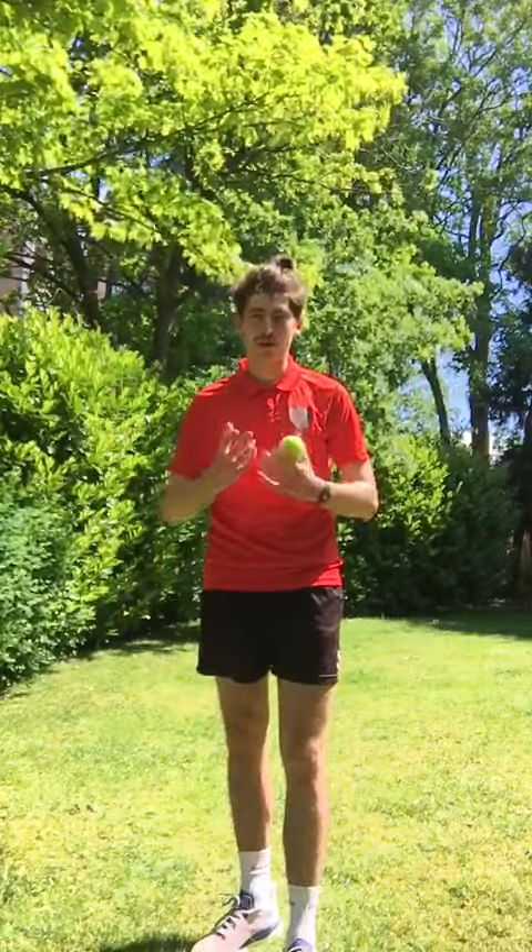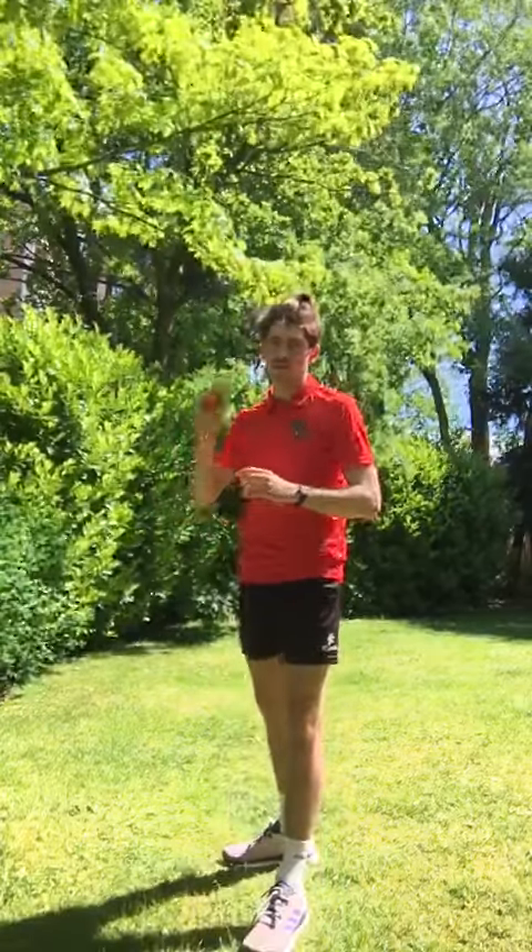Hi Key Stage 2, welcome to your cricket lesson this week. This week we're going to be working on bowling and bowling with a run up. If you think back to last week, we worked on a few things: how to stand in cricket, how to grip the ball, and how to release the ball as well.